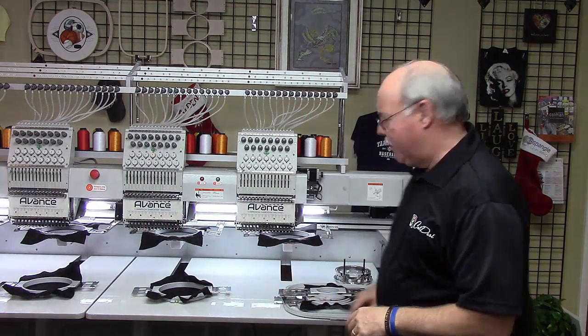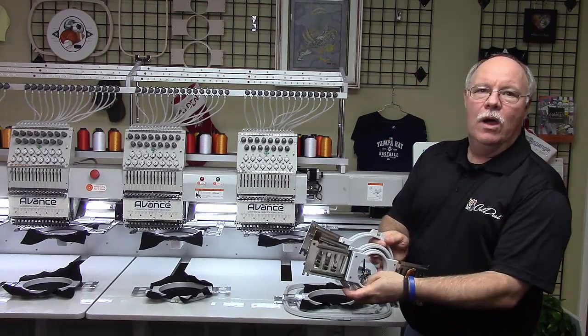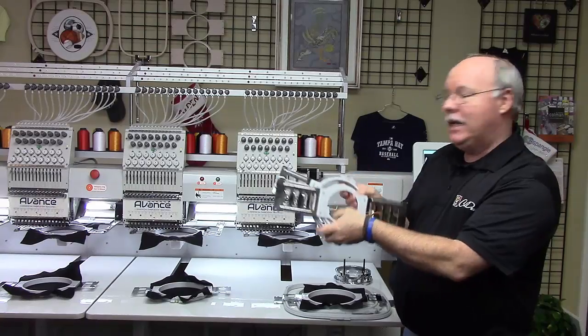When you get a four head, similar to your single head, you're going to get two of everything for every head. I'll show you some of the hoops you're going to get. Just like you got on your single head, you're going to get your nine, your twelve, your fifteen centimeter hoops — not two of those each, you're going to get two per head, so you're going to get eight of each of these.